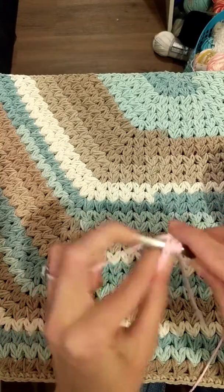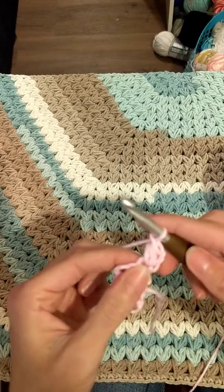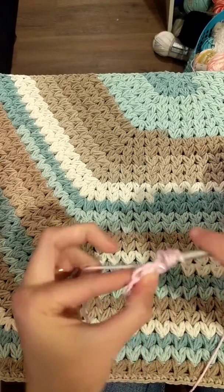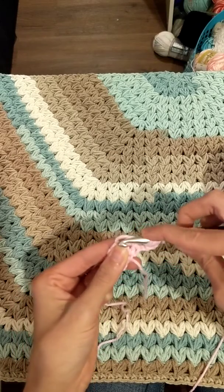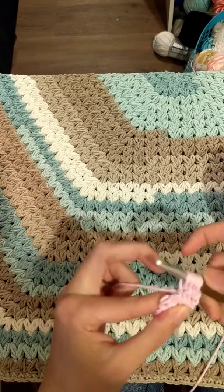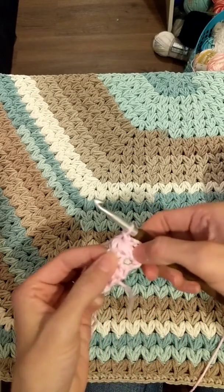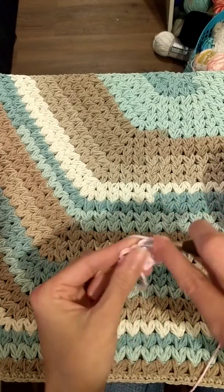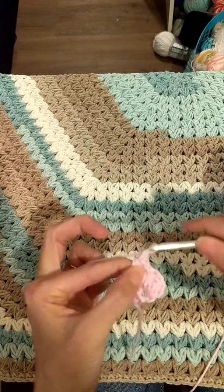Then you're gonna place a cluster puff in the same stitch as your puff, and you're gonna skip the next stitch and finish in this stitch. Your chain two always counts as a double crochet stitch, so don't forget that. Now we're gonna do a puff in the same stitch as the cluster puff.